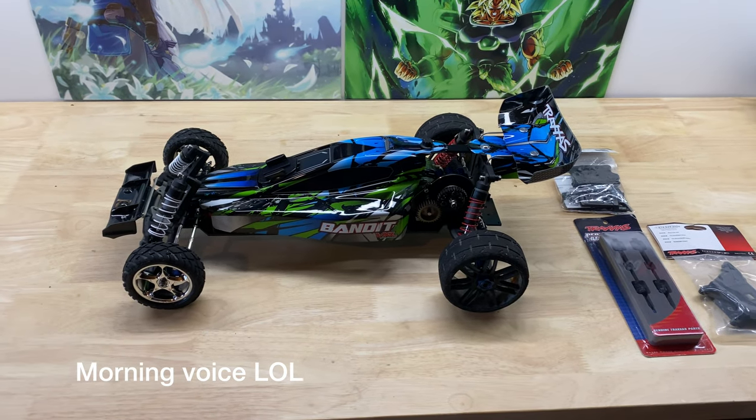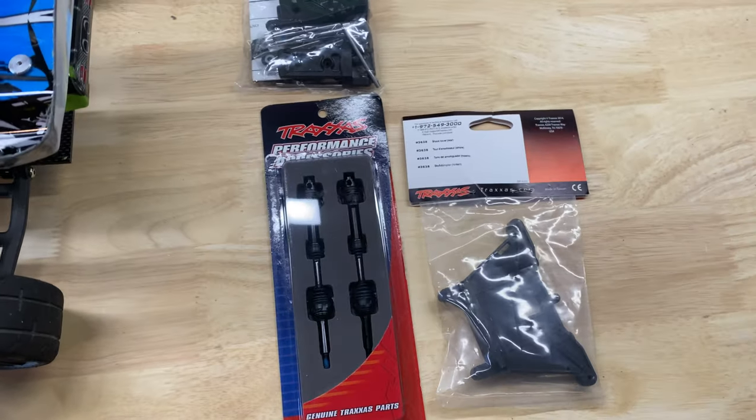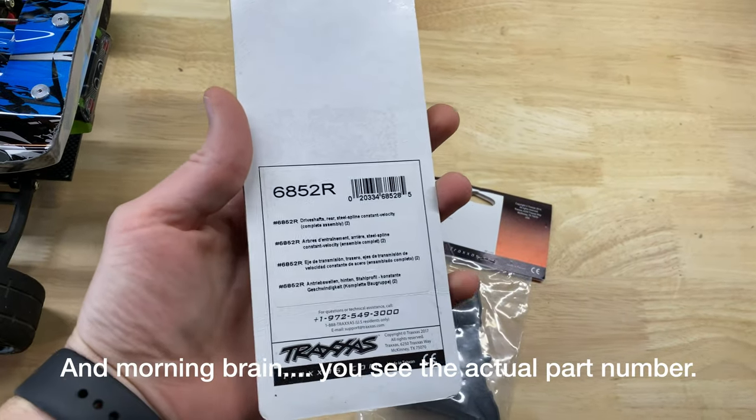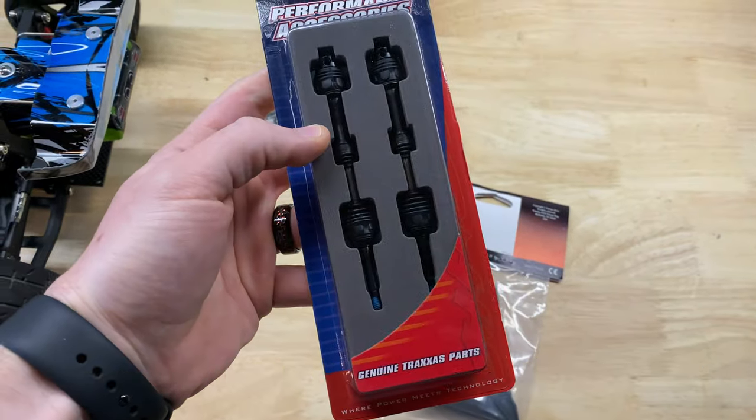Hey, what's up guys? The next little upgrade I've got going on for the Bandit is these Traxxas constant velocity drive shafts, part 6842R. It comes with two of them, so I'll put those on.